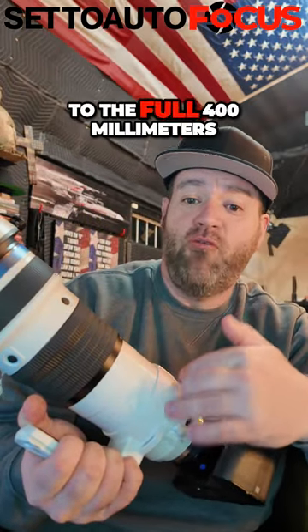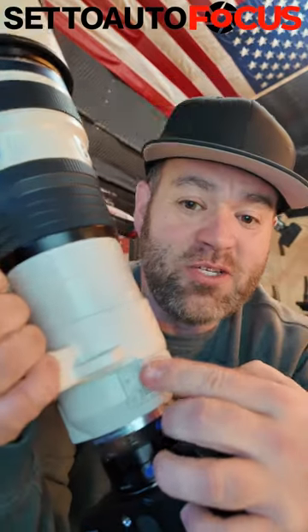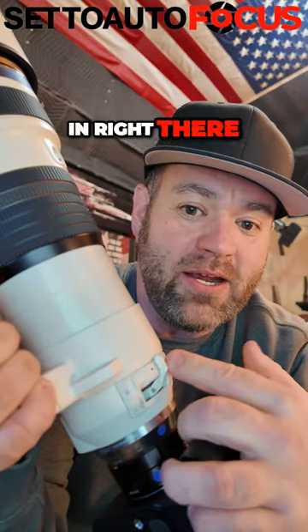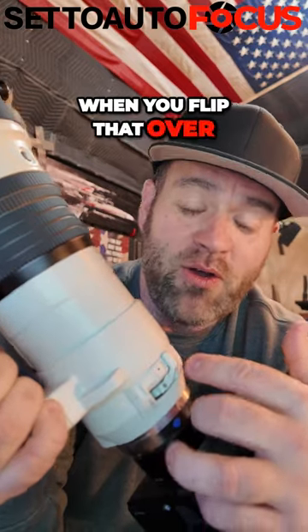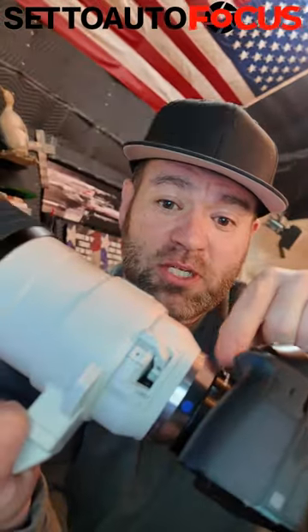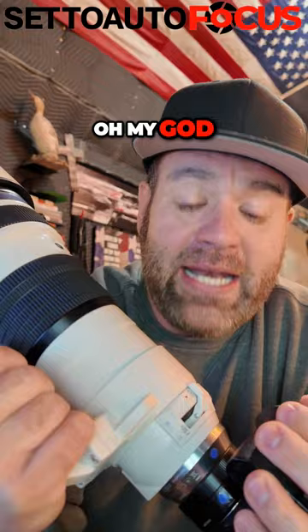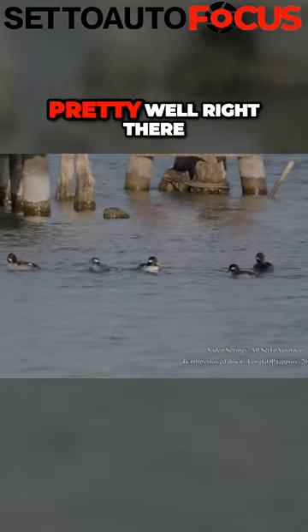When you go up to the full 400 millimeters you're actually at 800 millimeters, and it's got this really cool built-in 1.4 times teleconverter, so when you flip that over you're at a thousand millimeter focal length. Then you put the two times teleconverter on — oh my god. The photos I've gotten with this have been pretty incredible.